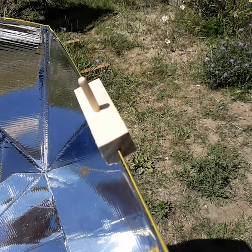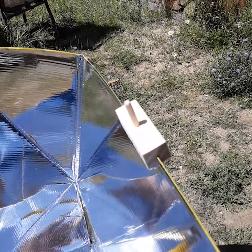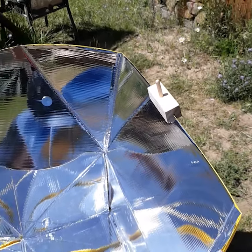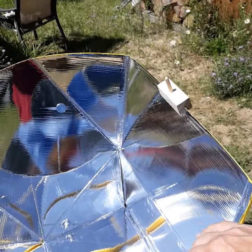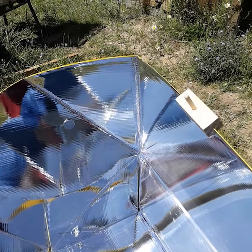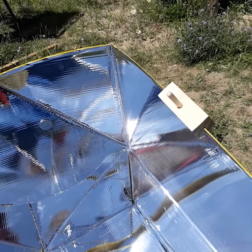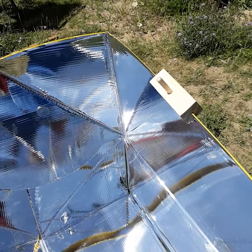I'm going to wedge that down on there. You can see up here it's got a shadow. Now here's where adjusting these panels comes in — when I move these panels down and turn this, I can get it so that right here there's no shadow around at all. This is perfectly aligned with the sun at this moment.